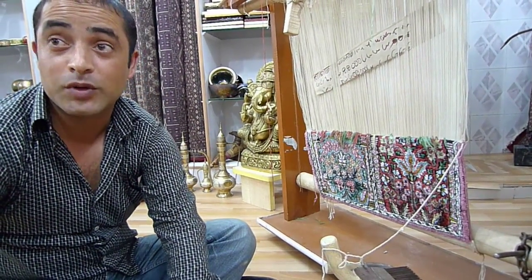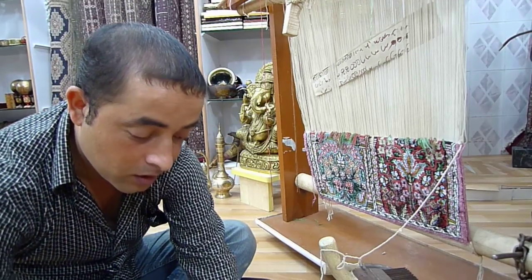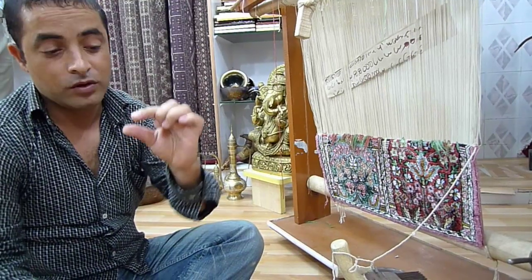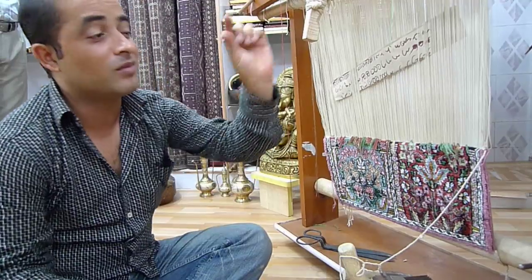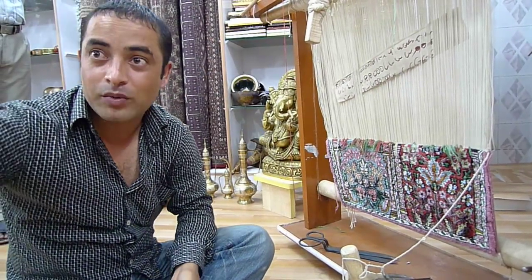Here he has to be very experienced also. If he trims less or trims more, it is very difficult. So he trims it even. The more thinly he trims, the better it is for the carpet — more life is for the carpet, because thinner the pile, better is the carpet. So then after trimming the carpet, he has a burner — he burns it, because if there are some little threads remaining.